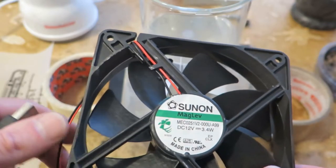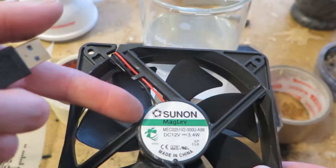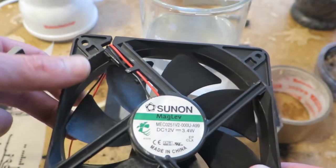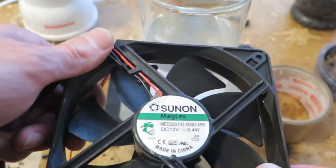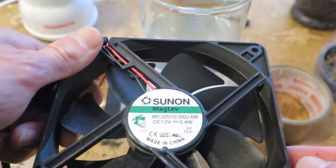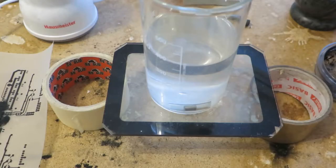You can hook up to a Hall sensor and drive this with Arduino or whatever, and you can detect going out of sync. Basically you will have too high RPMs, so you can detect that and stop it.